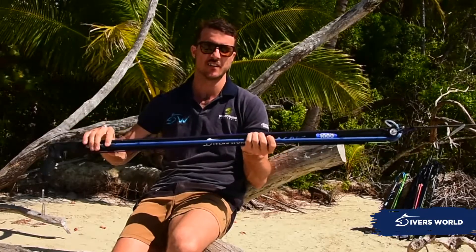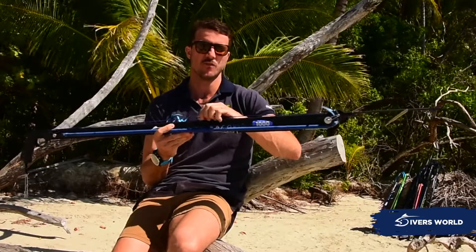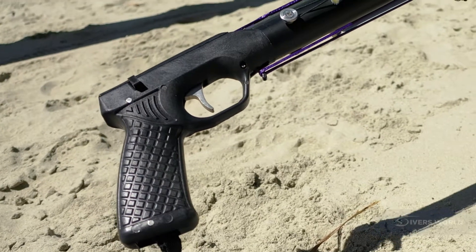They come with 16mm Primeline rubber that's full pre-tension down to the back of the gun, so that gives you maximum power and efficiency out of your bands. We rigged these with splice Dyneema as well, so that stops any need for knots and crimps and those sorts of fail points.